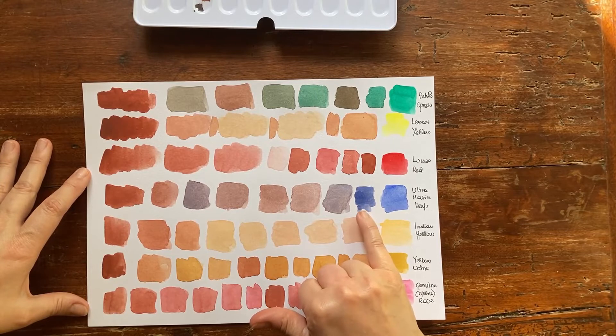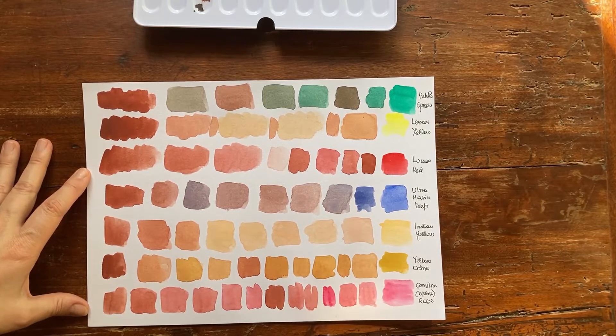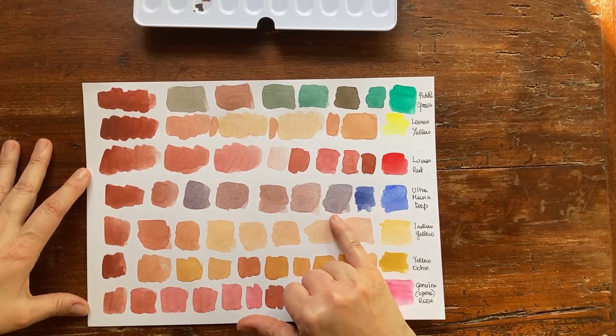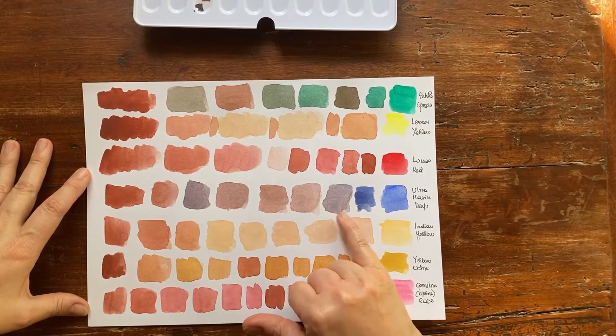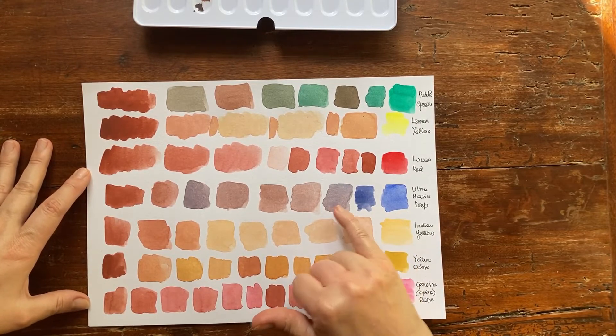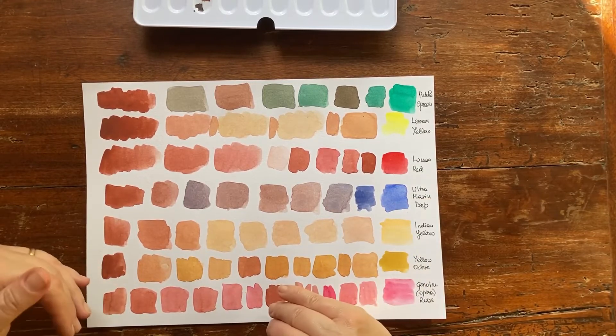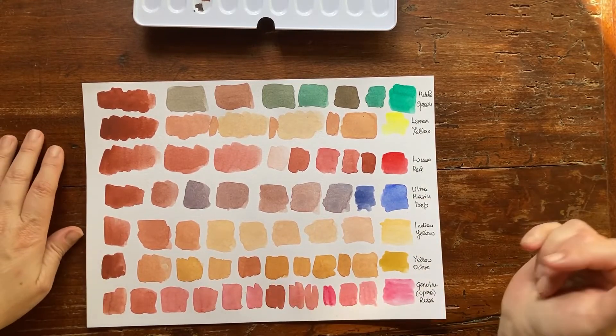Look at this grey — it almost has a yellow undertone. I'm not sure where it comes from, but it has a lovely color separation because ultramarine is a granulating color. When you mix two granulating colors you immediately get color separation, which is a very interesting effect.